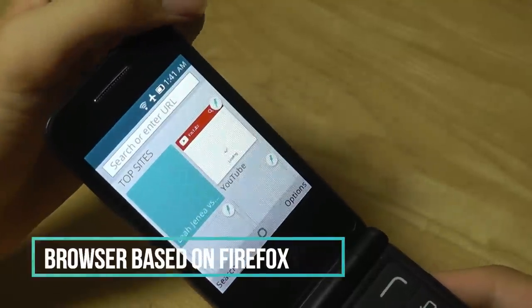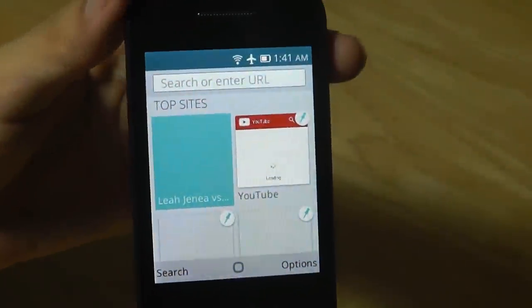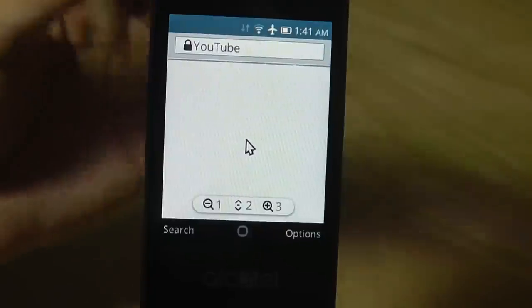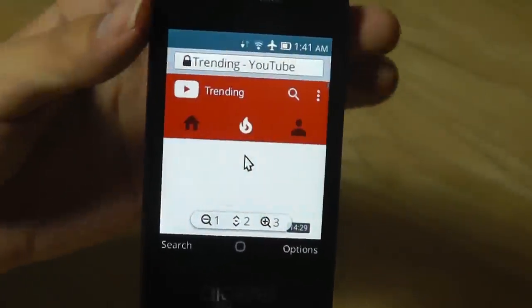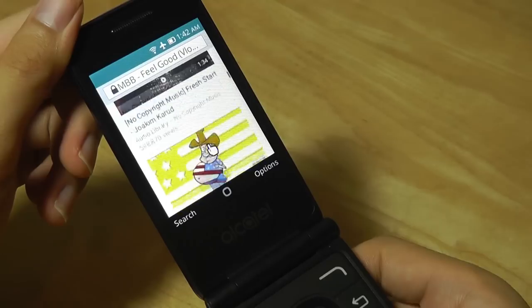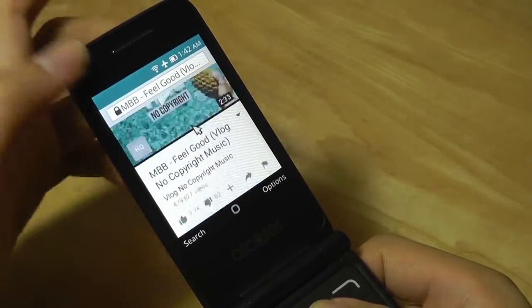You have access to a browser based on the same technology as the regular Firefox desktop browser, which is much more powerful than you'll find on any other flip phone or feature phone. It's able to render pages like YouTube and the New York Times without too many problems, and it's pretty fast even on slower Wi-Fi speeds. However, even though the browser is quite efficient at loading pages and scrolling, it goes better than expected for a feature phone form factor.